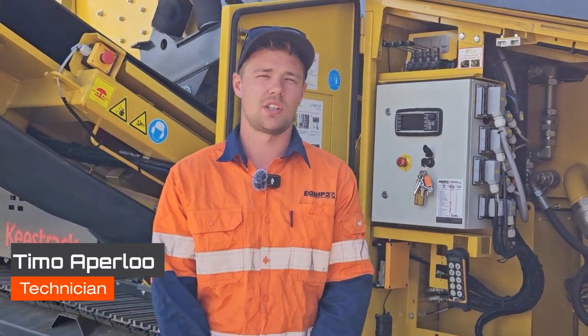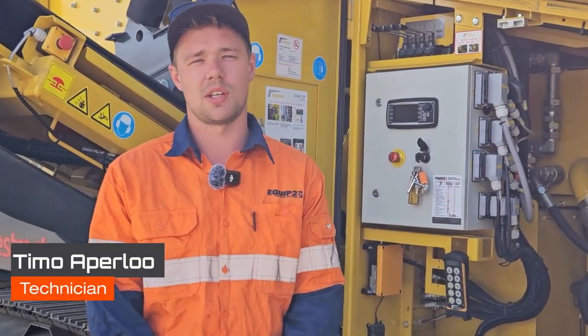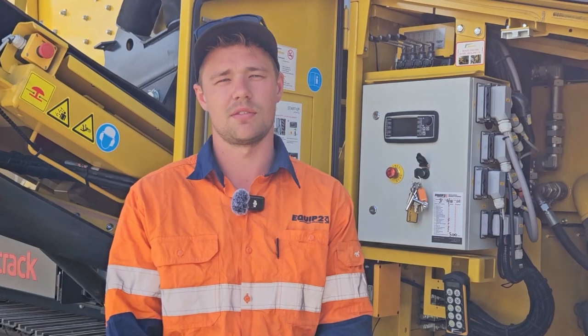Hey, it's Timmy here from Equip2, and I'm here to show you guys how to change the top deck punch plate on a K4 and a K5 keystroke screen.